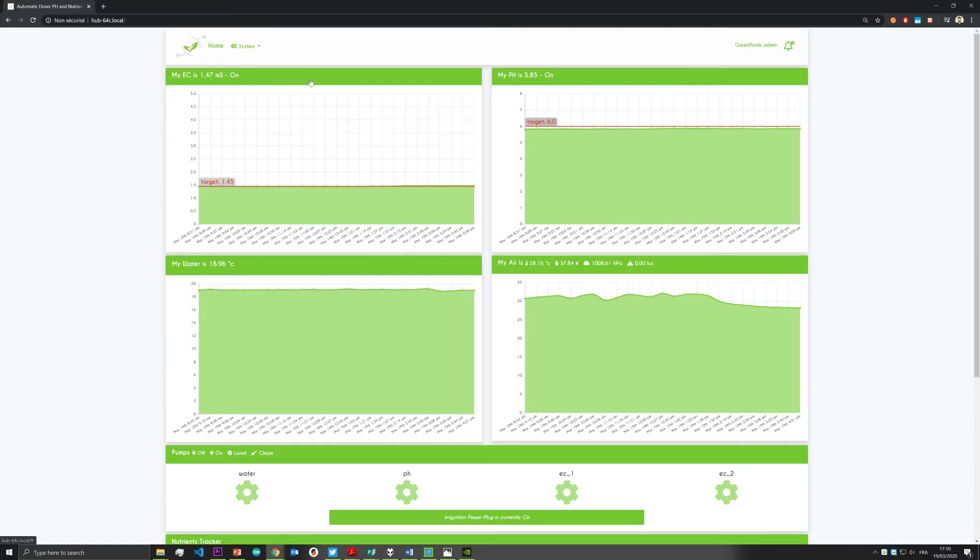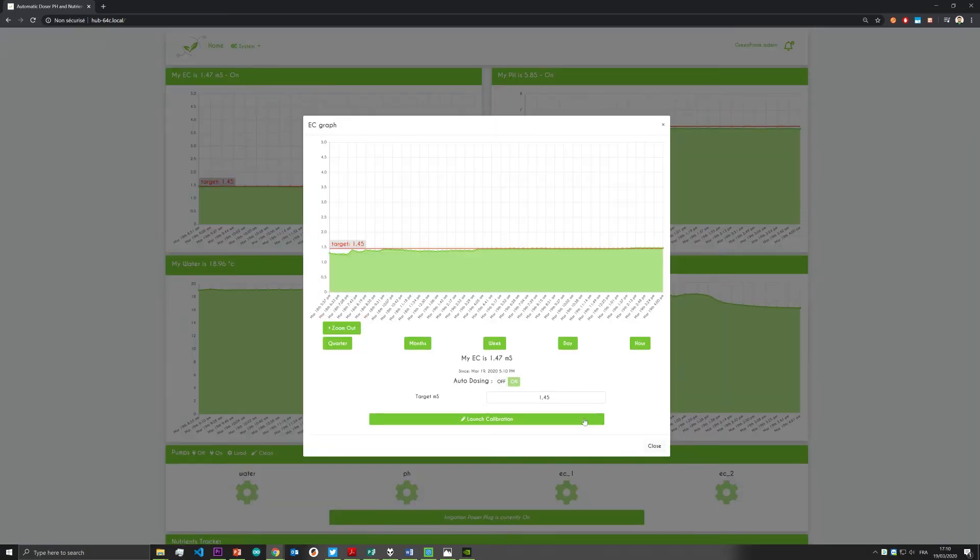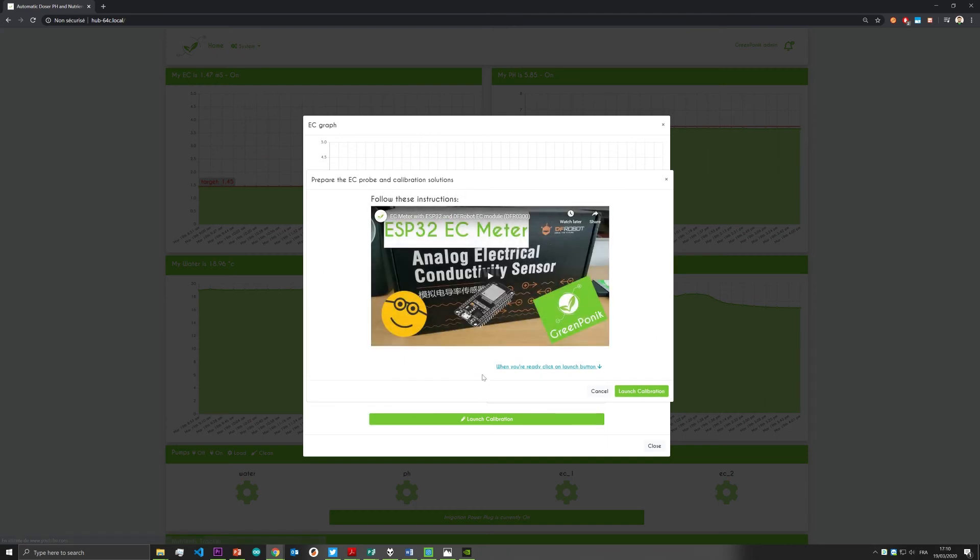This is the same process as before. Go back on your computer or smartphone, go in the EC menu and click on launch calibration. The new window will appear — click on launch calibration again.